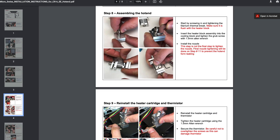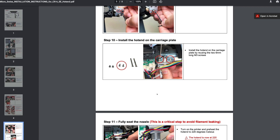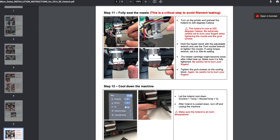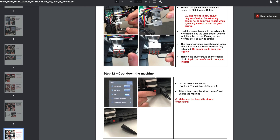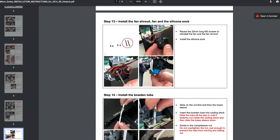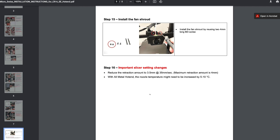Assembling the hotend — all we need to do is put the thermal brake into the heating block, install the nozzle, reinstall the heater cartridge and thermistor, and install the hotend onto the carriage plate. This is a critical step highlighted in red: heat your nozzle up to 220 degrees and give it a little tweak to make sure everything is put together, otherwise you will get a little bit of seepage from the nozzle. Then let it cool down, install the silicone sock, tighten everything up and put it back together.